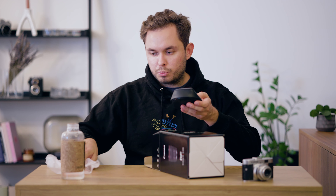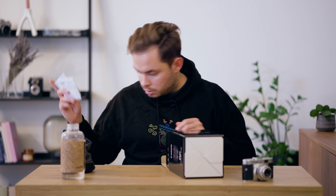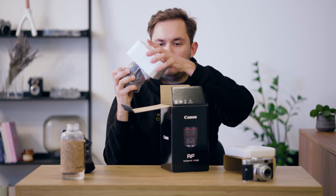Inside the box we have the bag for the lens, then the manual and warranty card, and then we have a lens hood which is tiny. That is because the lens goes to 14mm, so this can't be really that big because it would be visible in the shots. Not sure if this is helpful for like 35 millimeters, but we'll see. And then we obviously have the lens itself.